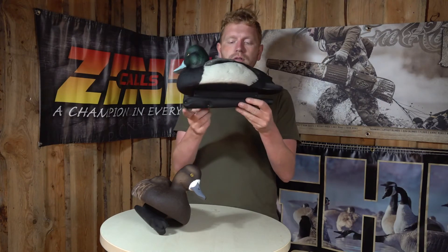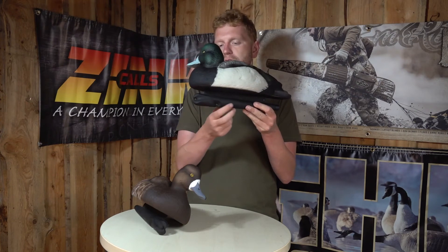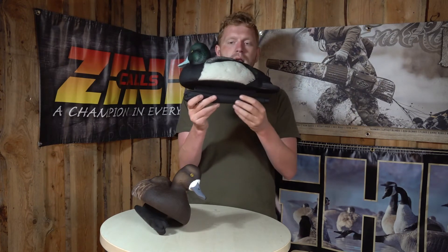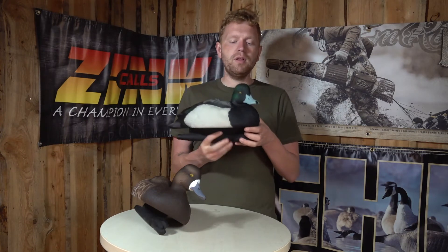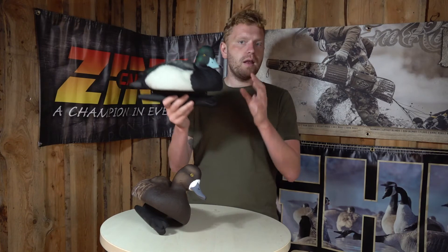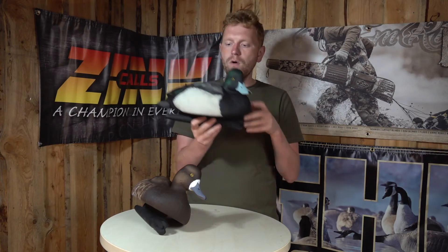You also get the weight forward keel, known from Avian-X. You have a lot more weight in the front of the keel than in the back, and that makes for a very stable and natural-like movement in the water. It can even break the waves if there's a bit of chop or waves on the water.